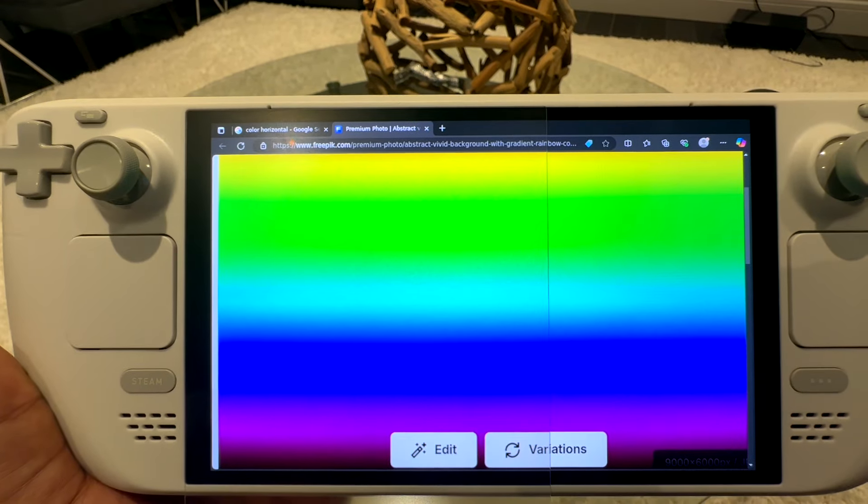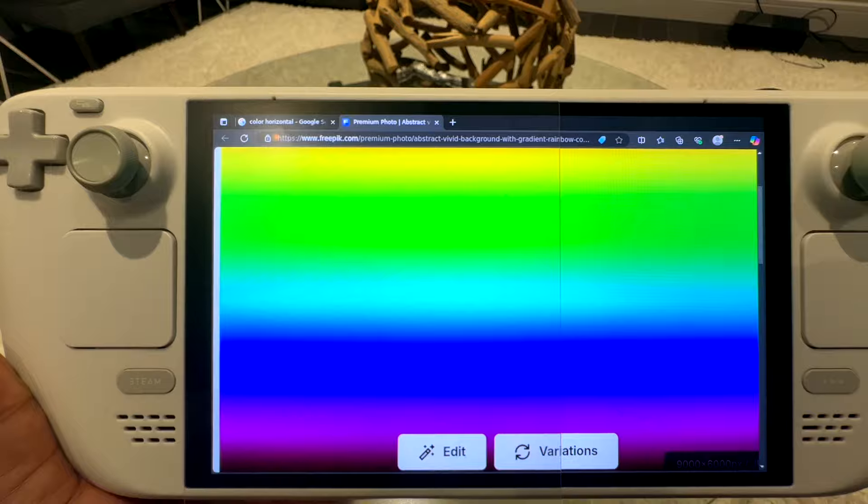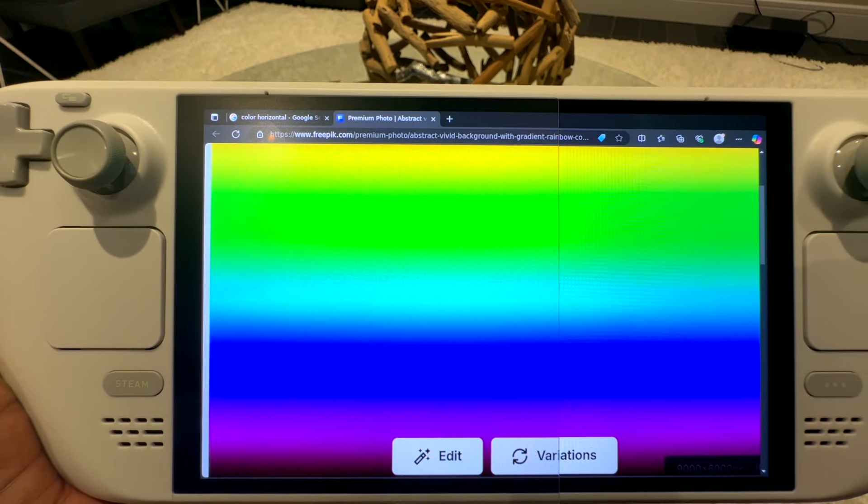Looking at some of the colors, we're going to notice how the double-etched degradation continues. On the right we have our default etched glass. On the left, you can see we're not getting that grid pattern we're looking for — we're getting a lot of noise. Anytime you see the grid, it means the pixels are not being degraded and you're getting a full representation. But on the left, we have a lot of noise introduced and that grid is missing.